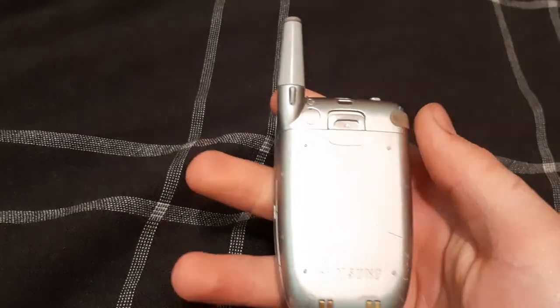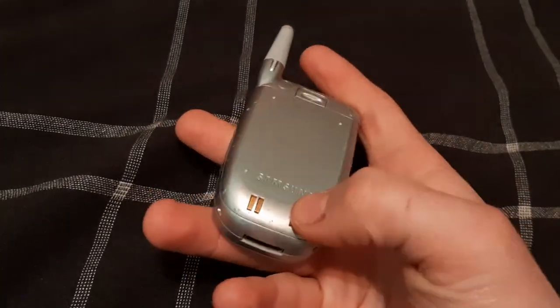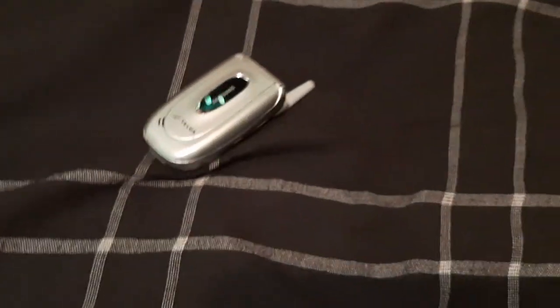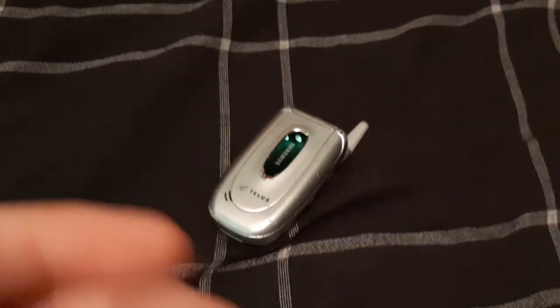No camera on this obviously. 2.5 millimeter jack, like most phones had back then. You could either charge it on a cradle or with the port here. I have the original charger for it. So this is going to make pretty good profit, believe it or not.